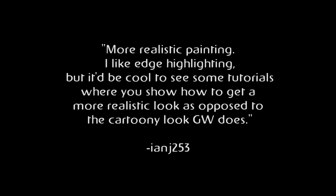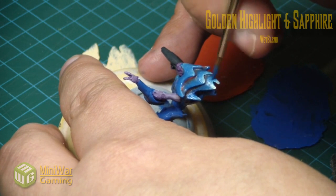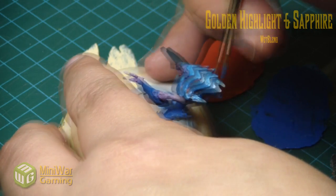Now get this — you're going to like this one. More realistic painting, like edge highlighting. It would be cool to see some tutorials where you show how to get a more realistic look, as opposed to the cartoony look GW does. He demonstrates this effect using Azlanthos' model. I think he had it sitting on his desk and he just wanted an excuse to use the model.